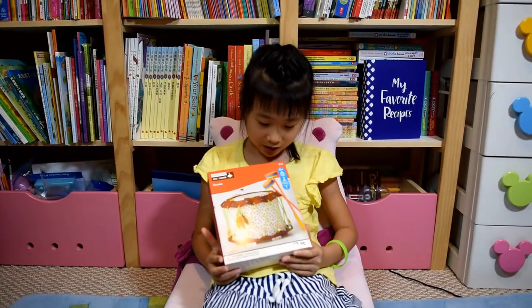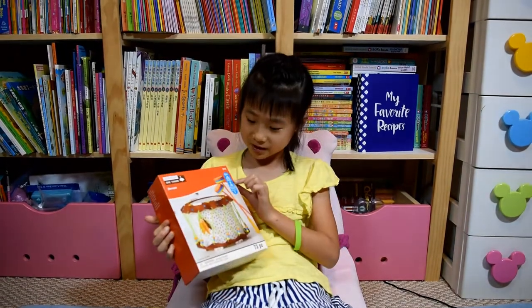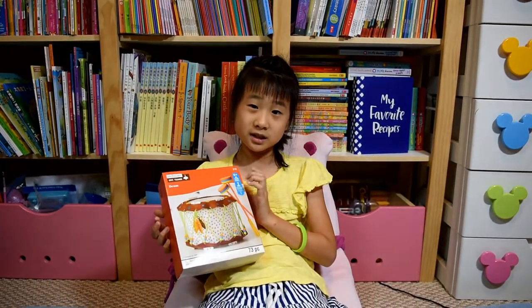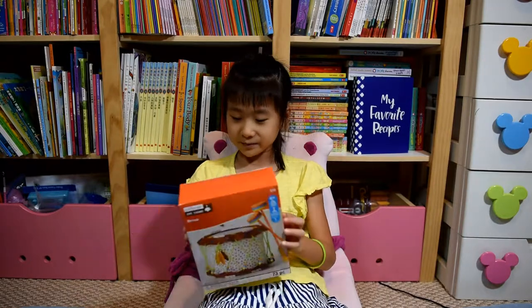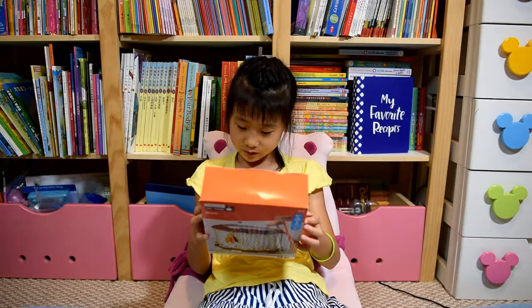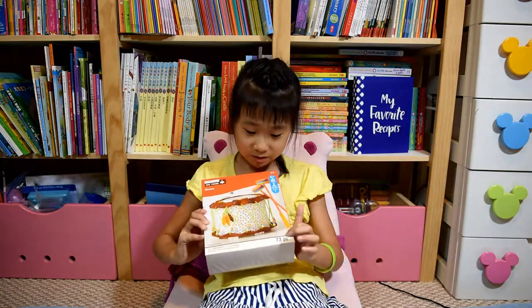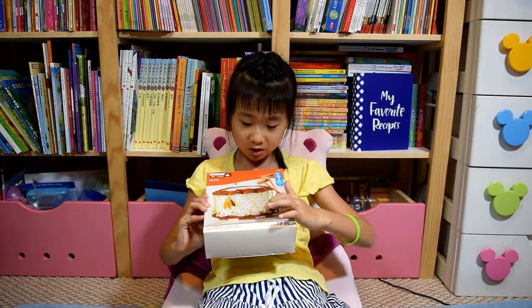It is a drum and it took 100 minutes to finish. It says six and older can do this, but I don't think it's really good for six-year-olds, and you can only make one. There are 73 pieces in all — so about 70 pieces total, and this is like the 33-piece part.